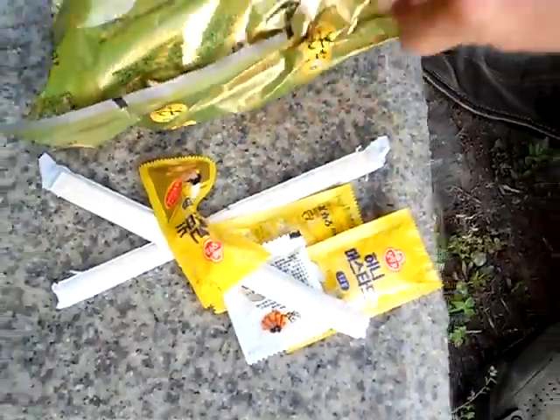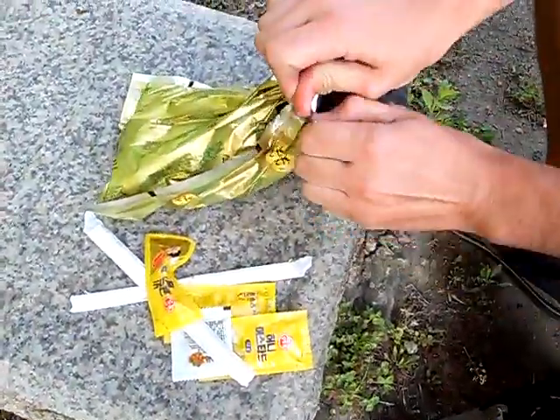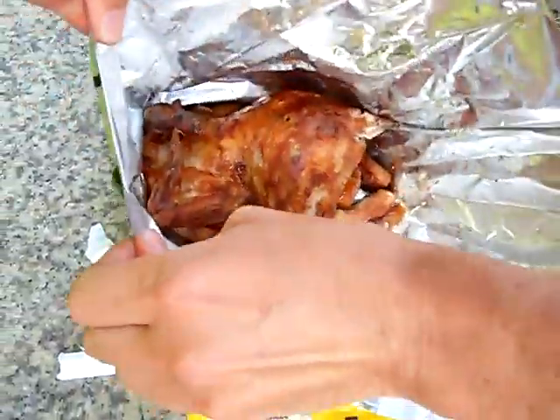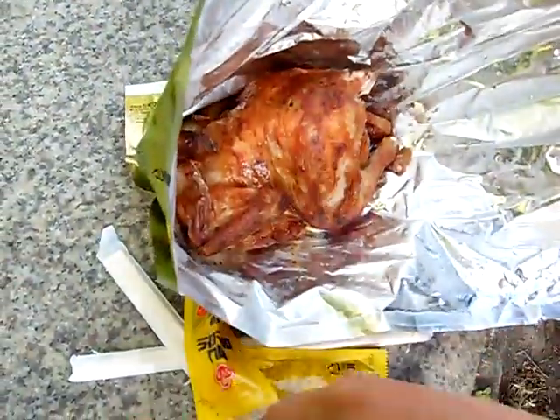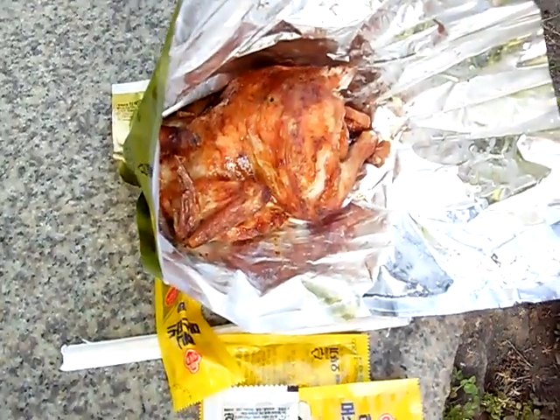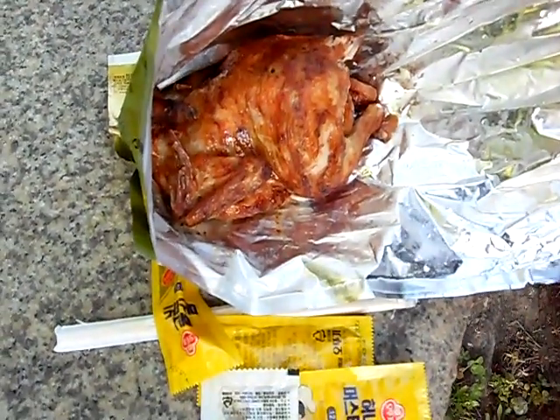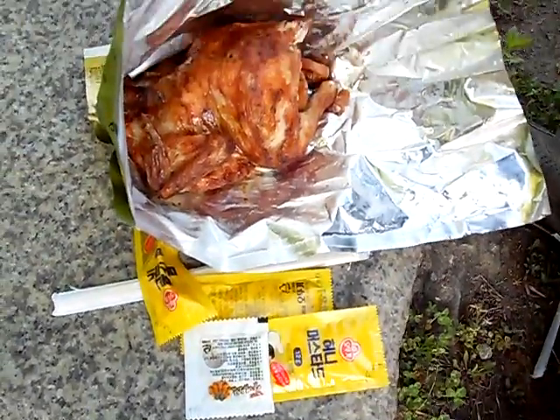Open this baby up like this. Oh, very delicious. Let's introduce it. And inside, the doctor is going to examine the bird. I will be careful not to pollute Korea like some people.